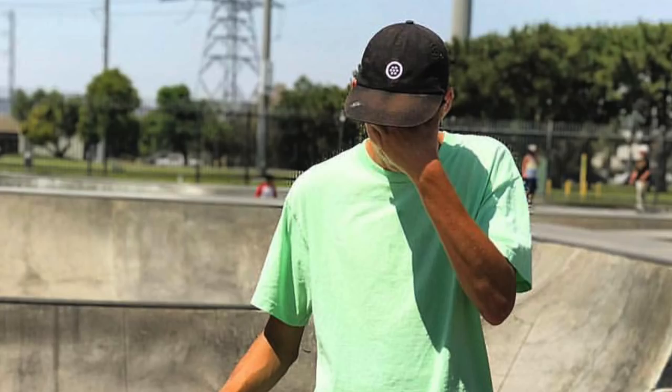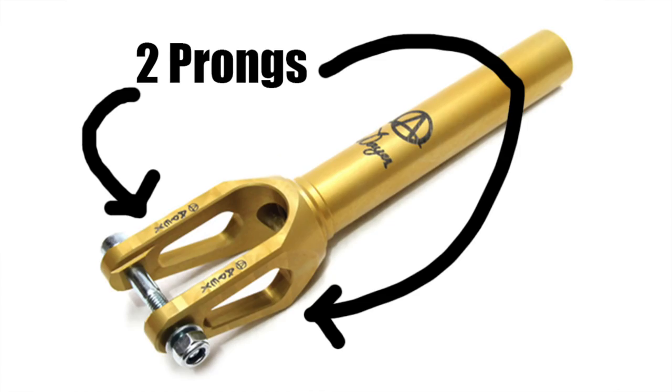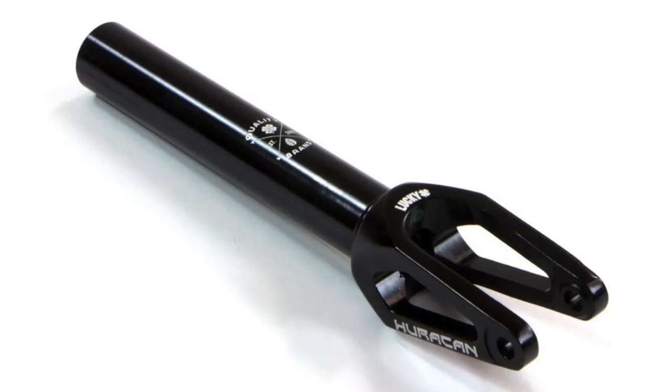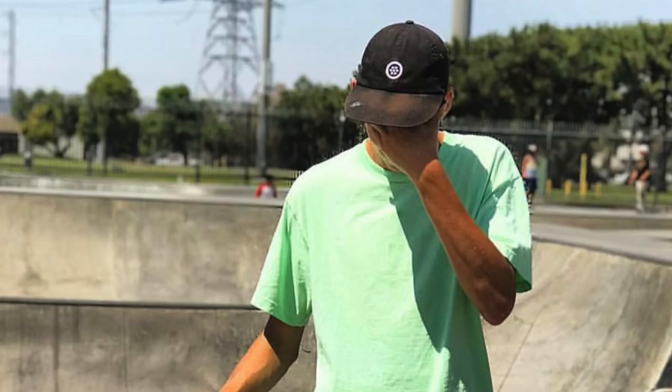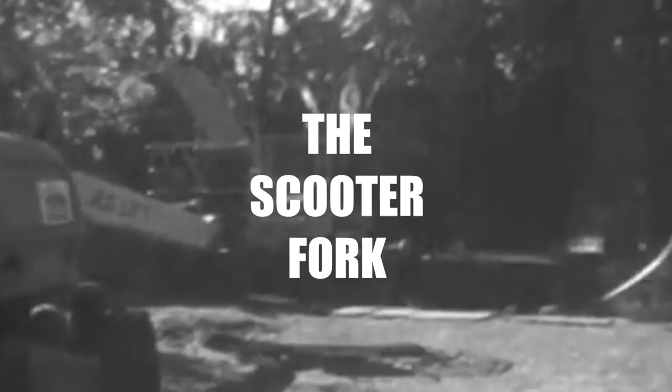The name fork is often called "forks" and for some reason I've never understood — it's a single piece of metal, two prongs, one piece of metal. It's a fork, not multiple forks. If there were multiple single pieces of metal called fork, you would have forks — or kitchen utensils — but we aren't talking about spoons and knives today. We're talking about the single fork, one piece of metal.